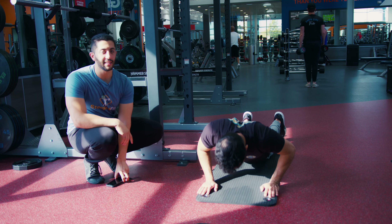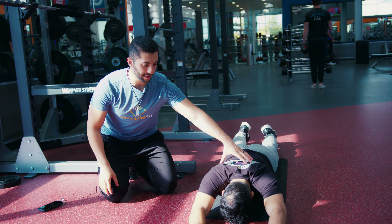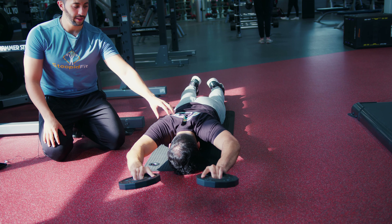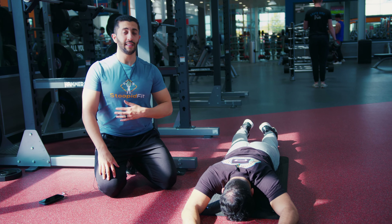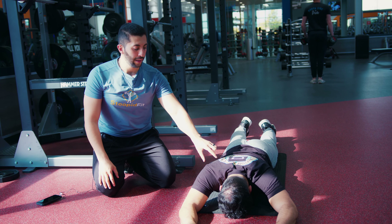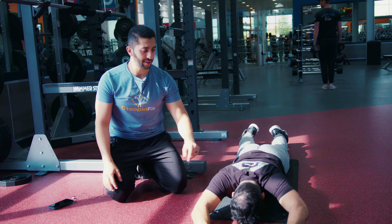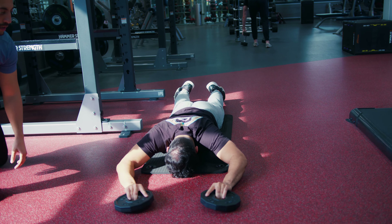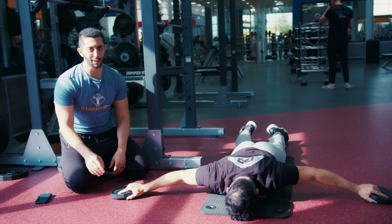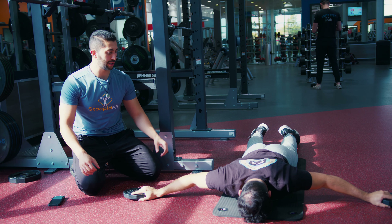Here we're going to be doing I and T raises from a prone position before we get into our heavy sets, and we're going to superset this with all of them. All he's going to do is raise it as high as he can and bring it back down, trying to use only his shoulders the entire time. He's not extending his spine, he's not bringing his head up. We want to really focus on opening up the shoulders, improving the range of motion, as well as strengthening the upper back muscles. It's not a huge movement, but it's very challenging — it's about control and making sure that we are activating those upper back muscles.